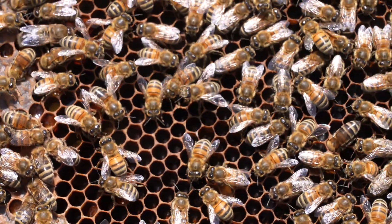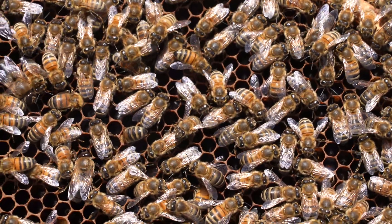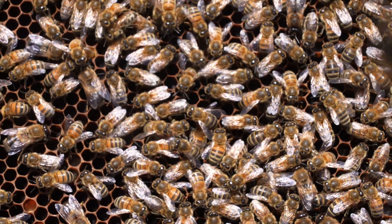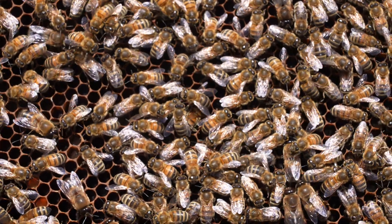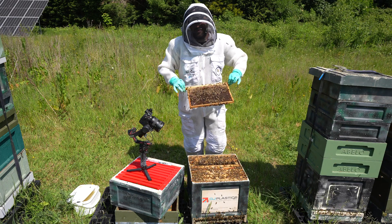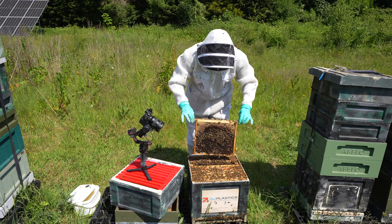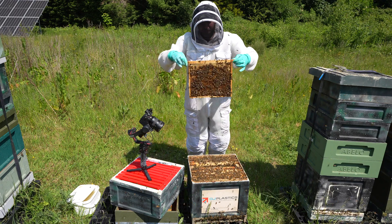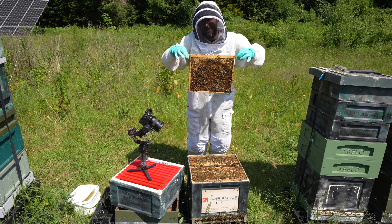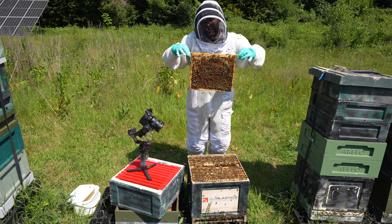Hopefully you can see there are some eggs in there — always difficult on the camera to get the angle right. Lots of bees though, not too many drones. Fingers crossed we can find a nice frame of capped worker brood. Another frame of eggs — really good. When you see a few frames of eggs like this I'm a lot more confident that we are going to find a frame of worker brood if the timings are right. And wow, yet another frame of eggs — that's crazy to see so many. Obviously a very well-mated queen.